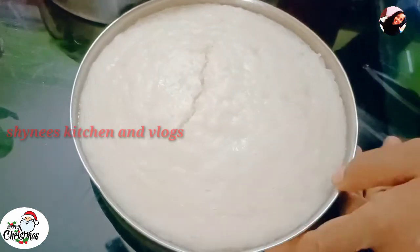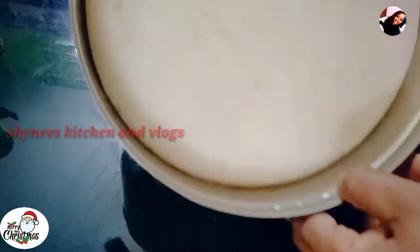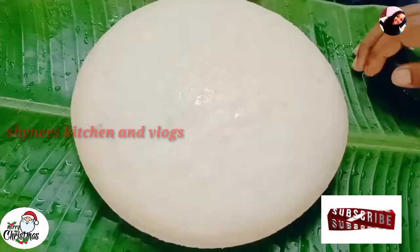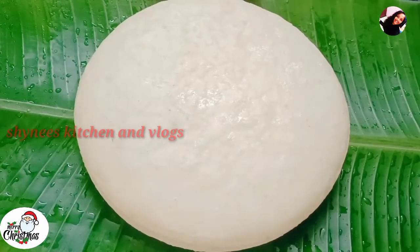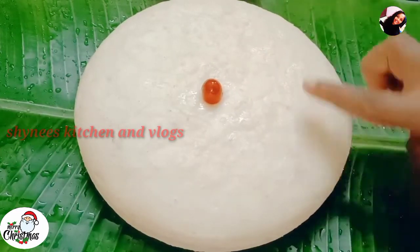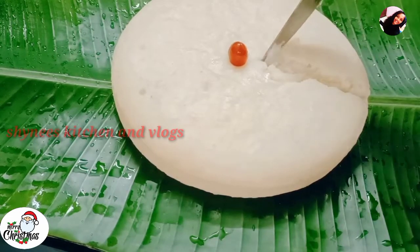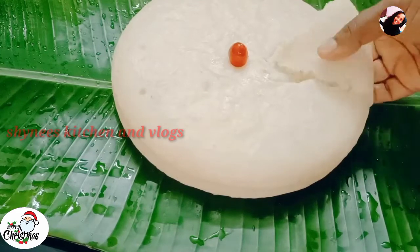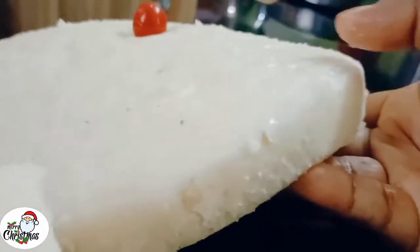It will be completely cooked. We will take the cake. I will try to cook the cake. The water is ready. I will cut the water. Now the water is soft. We will cut it. I am making the same thing for my water, making the same water as well.